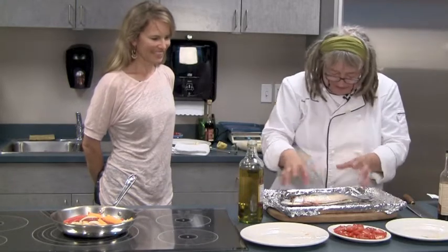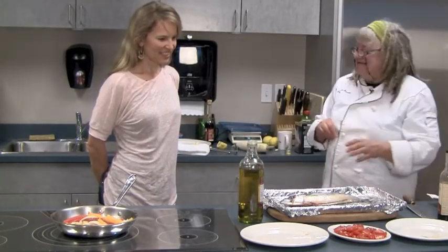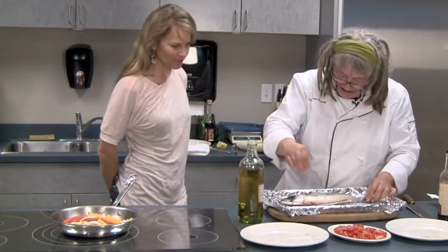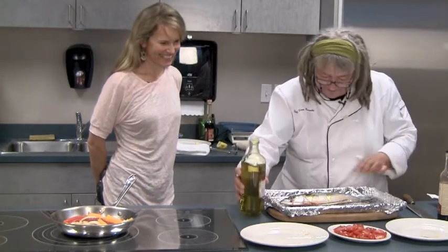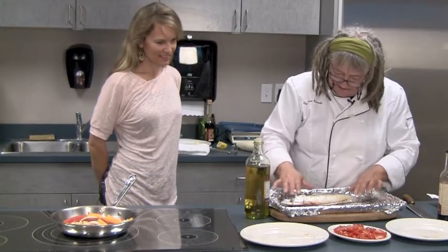I love mackerel. I just like touching it, I like salting it, I like cooking it and eating it — I love this fish. They have such a beautiful quality and they're gorgeous fish. A little bit of olive oil, and then we're going to pop this in the oven.